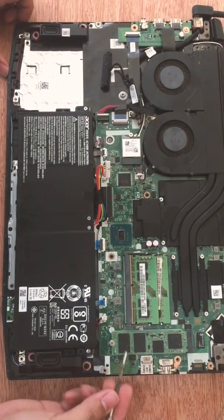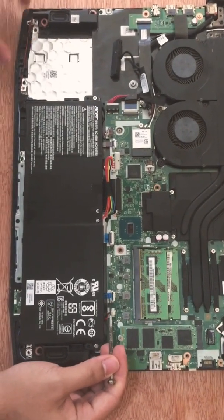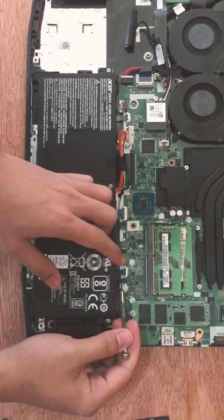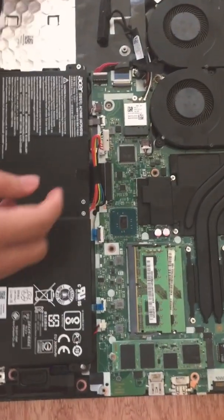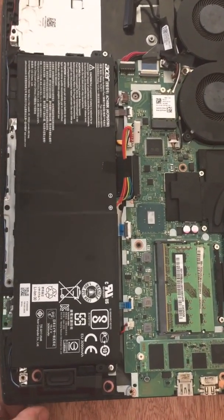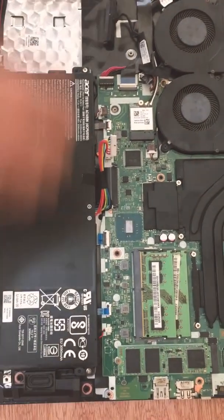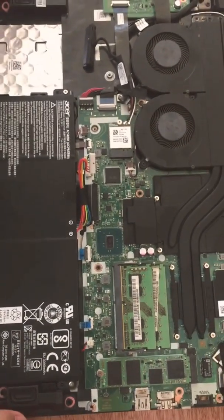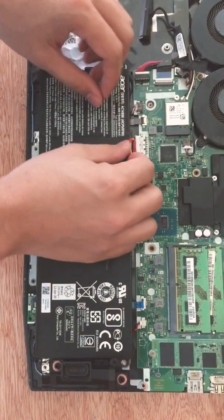I looked for another pin right here — I just prayed, maybe God give me wisdom — and I removed that pin. Then I powered on the laptop and it worked the whole night.